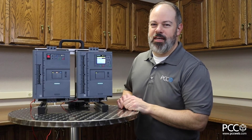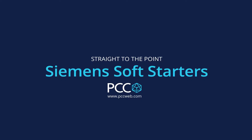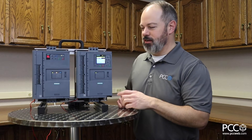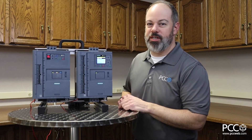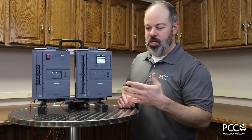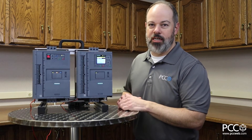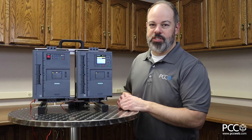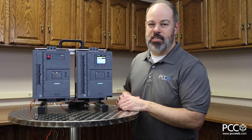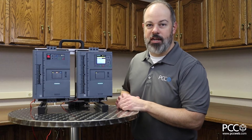Hey everybody, Rich with PCC. I want to talk to you today about soft starters. I know we talk a lot usually about drives and across-the-line contactors, and I think sometimes soft starters get a little bit left behind in the conversation, but they absolutely have a great place when it comes to specific applications and getting motors properly started efficiently out in the field. What I have for you here today is the Siemens 3RW5 line of soft starters.